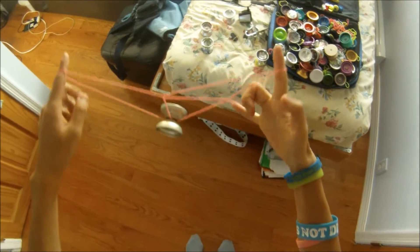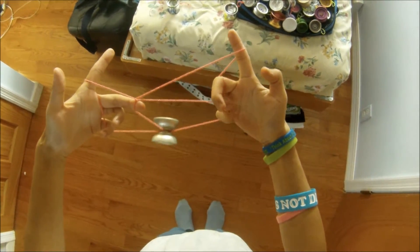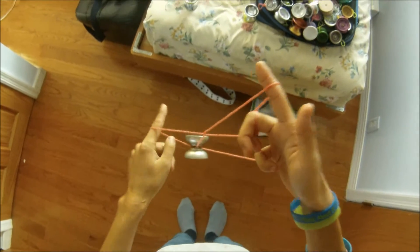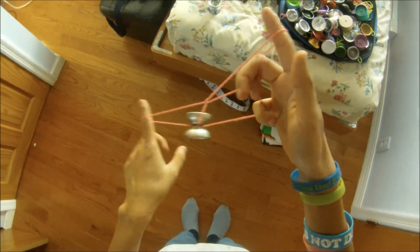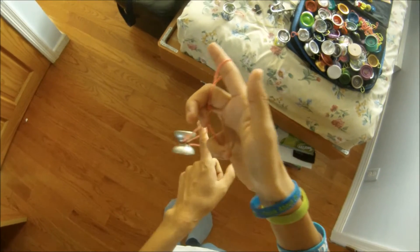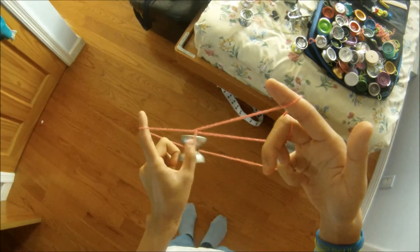In this heart formation, you're going to want to take your pinky and hook it onto this string underneath the heart. Then, similar to a dismount on a wrist mount, go onto this string by moving it in this direction — like this, but only onto this string.